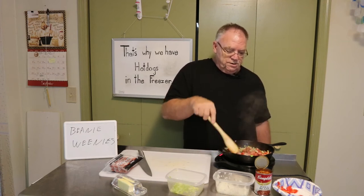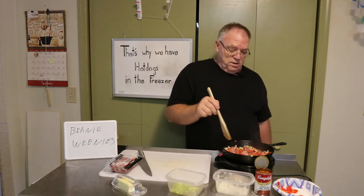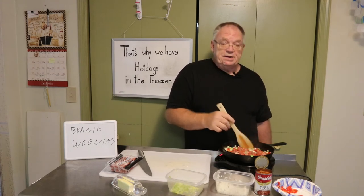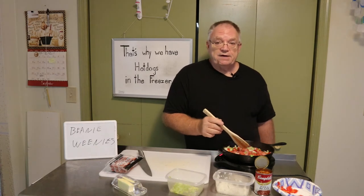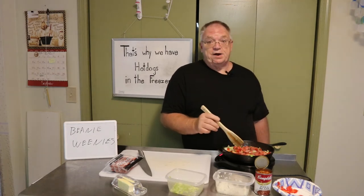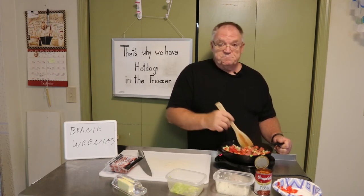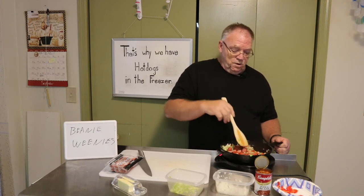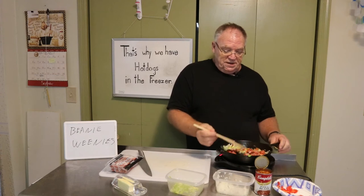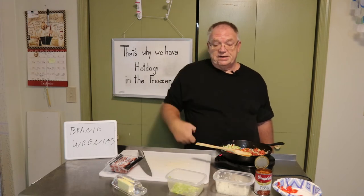Basically we're going to let this cook until the hot dogs thaw out. Let me let you in on a little secret: I don't have a recipe for this. It's a little bit different every time I make it because it depends on what I have on hand. In this case we have beef hot dogs — we would normally have chicken hot dogs. The other thing that's different this time is I'm using this hot plate instead of the stove.